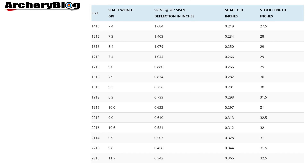The shaft outer diameter in inches goes from the thinner 1416 at 0.219 inches at the top all the way down to the 2315 at 0.365 inches. They get fatter as you go down. There's also a stock length in inches on the right-hand side.